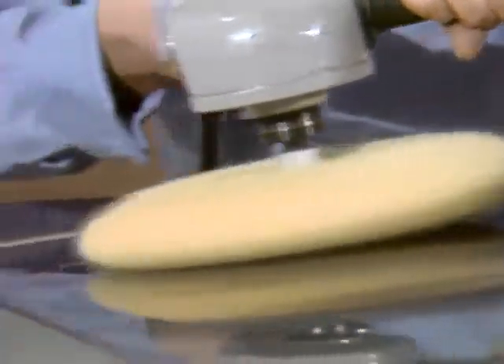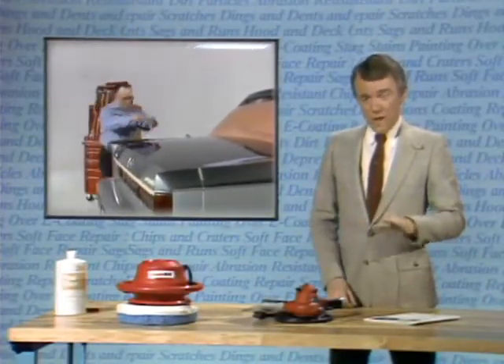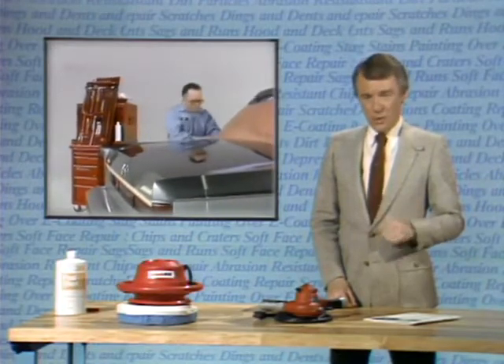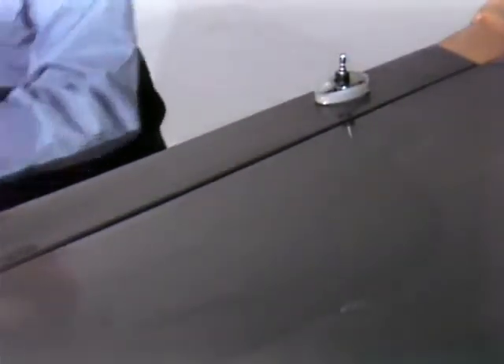Don't stop the buffer action too soon either, as this will leave the surface hazy. When the compounding is complete, the residual dust is wiped off and the finish checked against the adjoining panels. If necessary, the area is then hand buffed using a buffing material such as 3M Final Glaze to remove any polishing wheel swirls and bring up the gloss. And there's the finished job, looking as if it just came off the assembly line, without having to repaint and preserving the quality and appearance of the original factory finish.